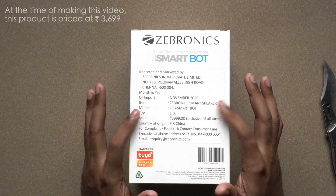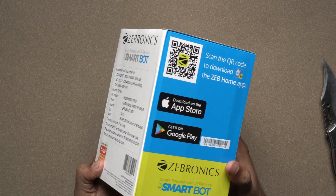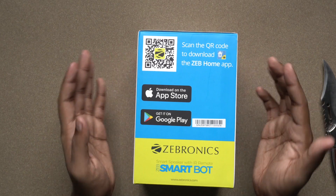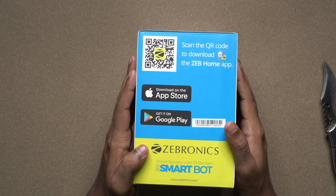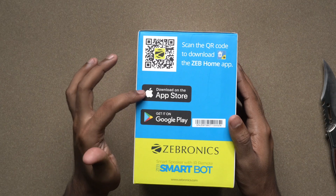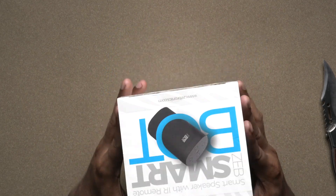This shows the import details and MRP. There is a QR code you can scan to download the app. You can use the app to control this product, available on the Apple App Store and Google Play Store.